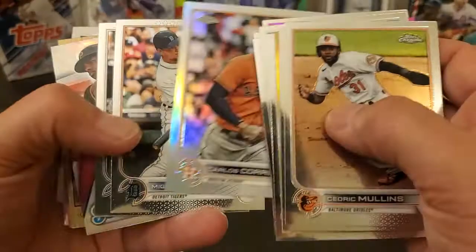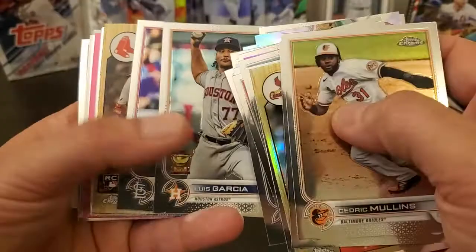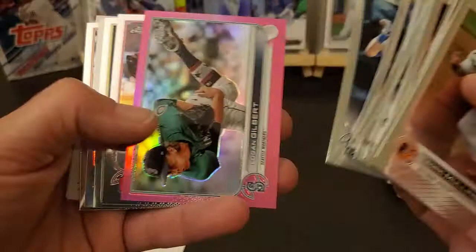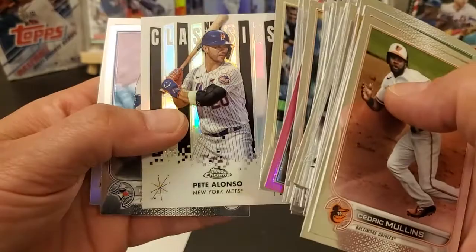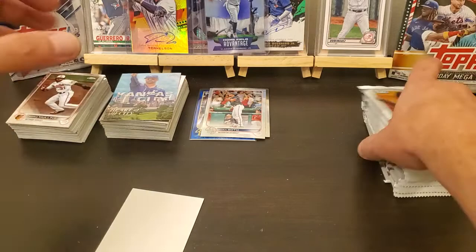Fernando Tatis pink. Carlos Correa refractor, Carlos Correa refractor, Ke'Bryan Hayes. Zack Greinke — I think I've already got another Zack Greinke sepia. Luis Garcia, Jarren Duran, a little bit better, still off center. Kyle Lewis. Logan Gilbert pink. Pete Alonso New Classics. The last sepia is Rhys Hoskins. Nothing real big out of that box — they can't all be huge, I don't guess.